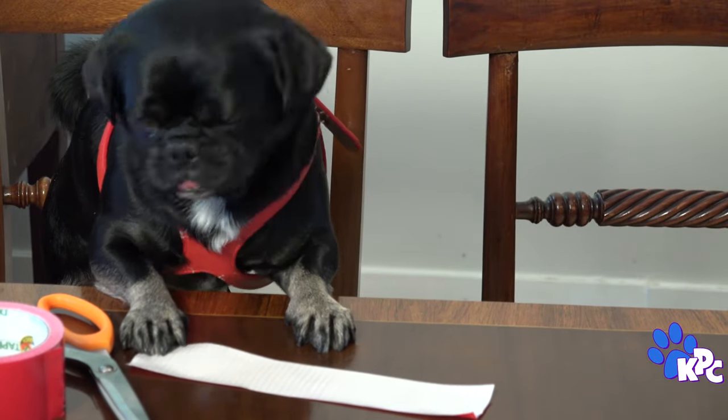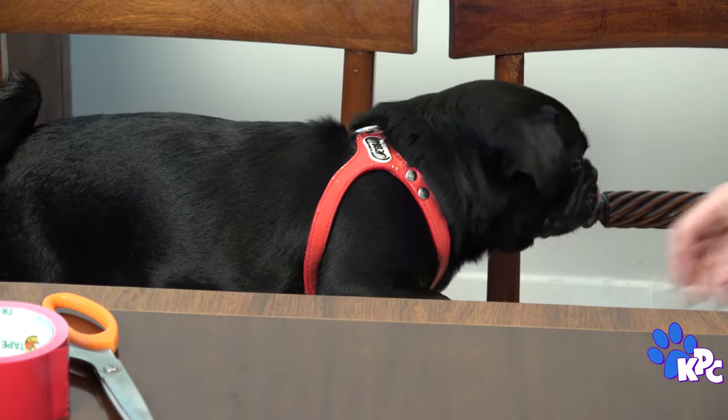Oh man, that's sticky. It's stuck. It's stuck. I'm okay. We're okay guys.